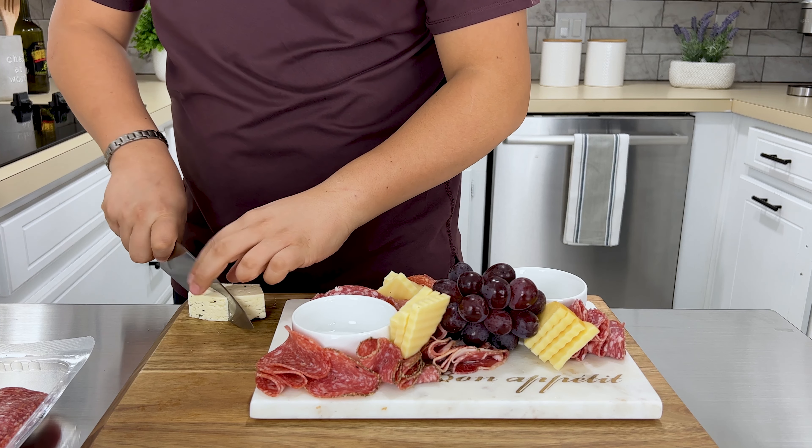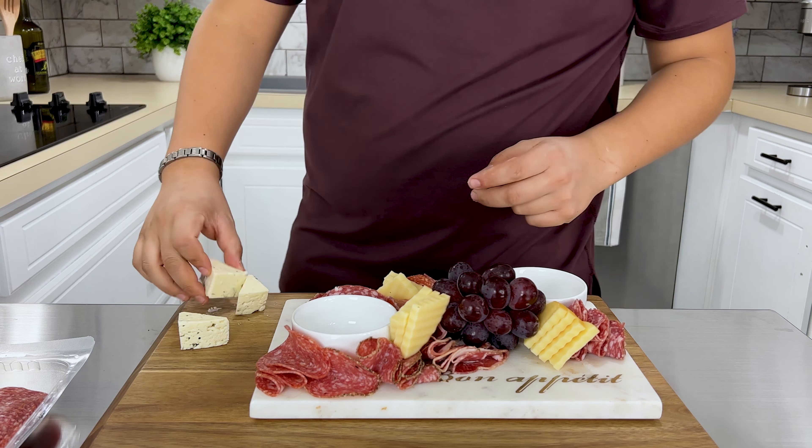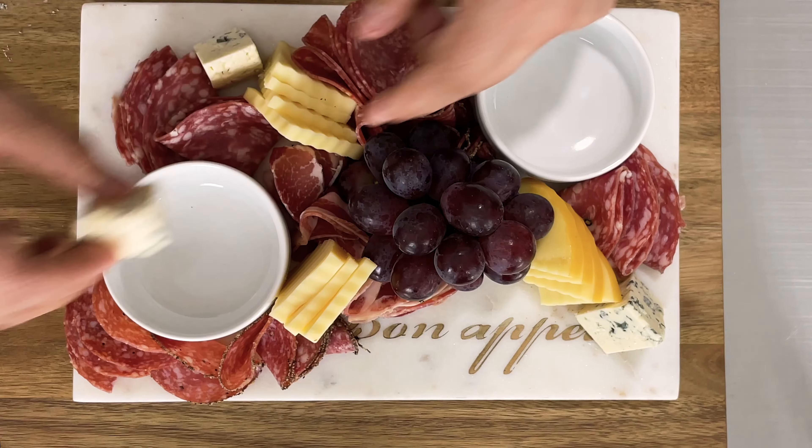Here I have a cheese that people either love or hate. As you can imagine, I don't hate blue cheese — but you're more than welcome to substitute with another cheese, like cheddar cheese or manchego cheese.